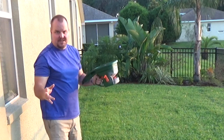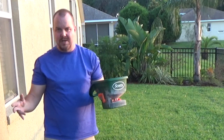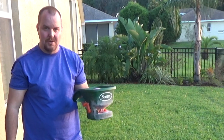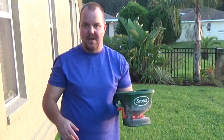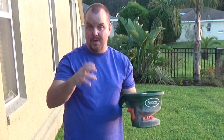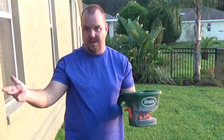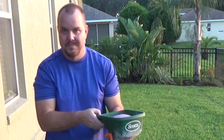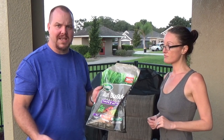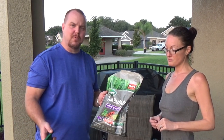Be sure not to get this product on any of your plants because it will kill them, and don't get it on your dog either. We spread out the whole bag, and we'll come back with a new video to show you the results. Stay tuned for that outro.